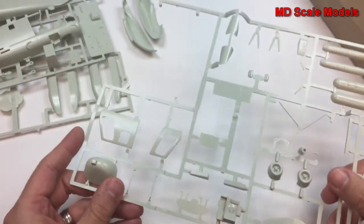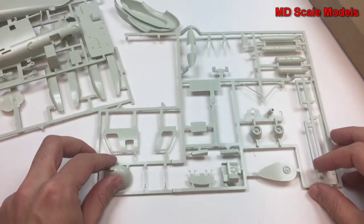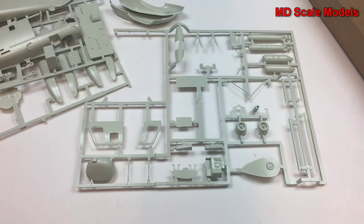So kind of disappointing overall. But at least it's almost a blank canvas to work with — good for scratch-building and adding your own details.